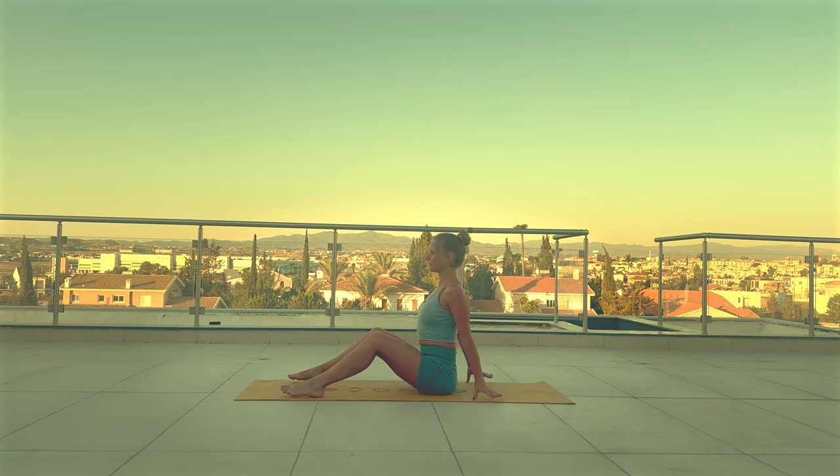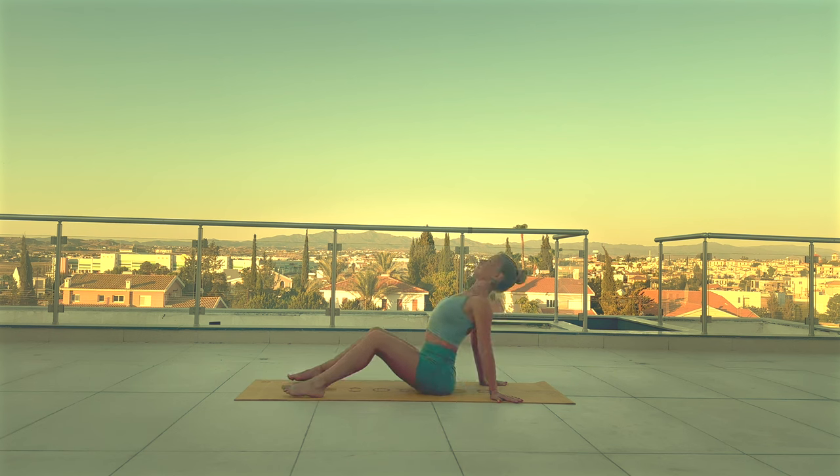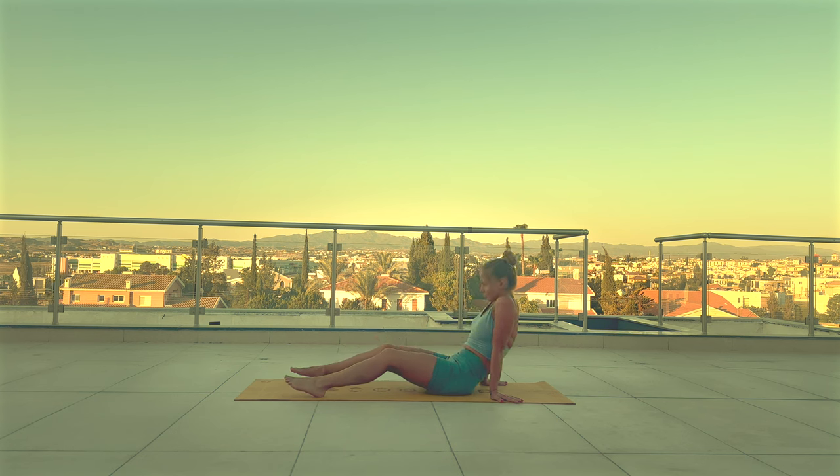Now lift your chest up, gaze up to the sky, inhale. With exhale, round your spine. Inhale, lean forward from your hips, open your chest. Exhale, round your back.